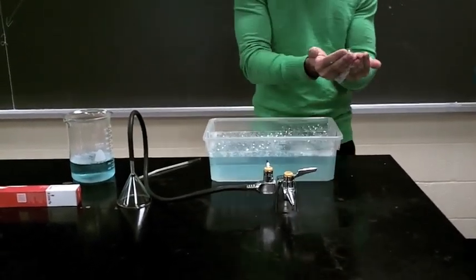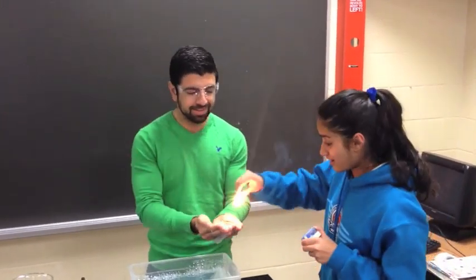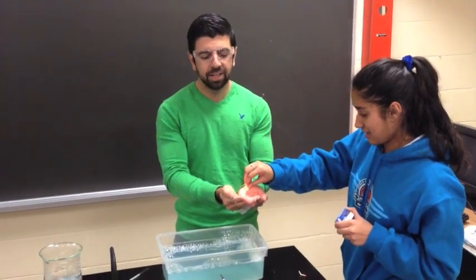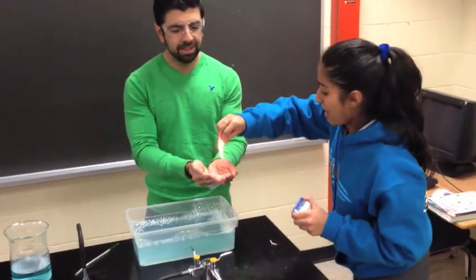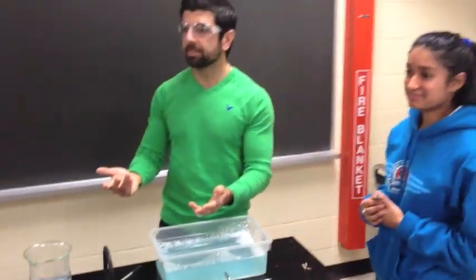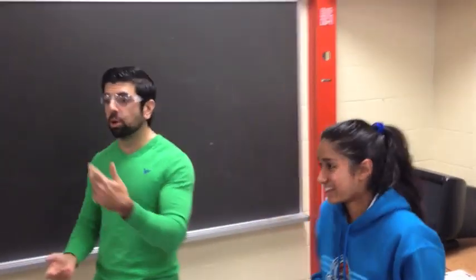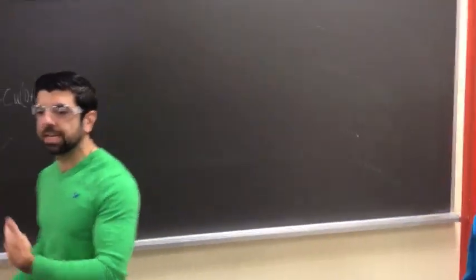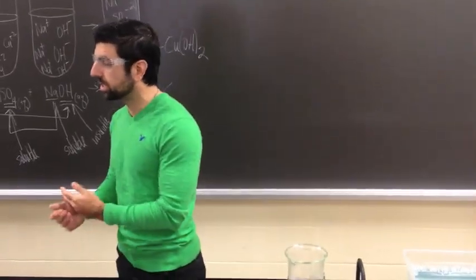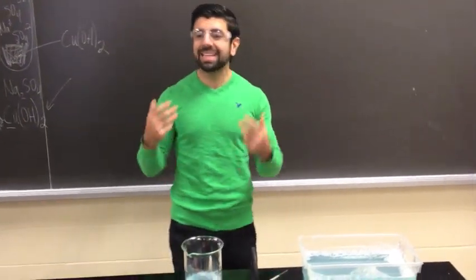Oh my gosh. Oh, do it on the eggs. Oh. What happened? Notice — bubbles don't light on fire, right? Because really what I'm blowing out is just carbon dioxide gas. That's really what's filling them. And we know that it's not combustible. So what we want to do is actually get something that is combustible.